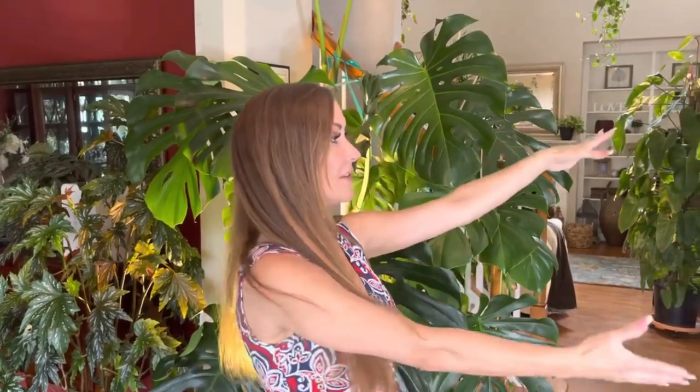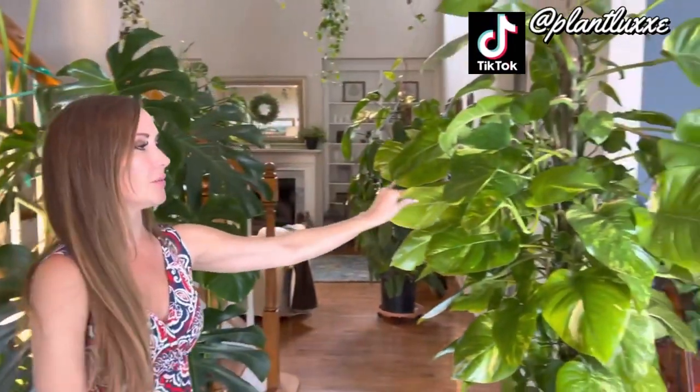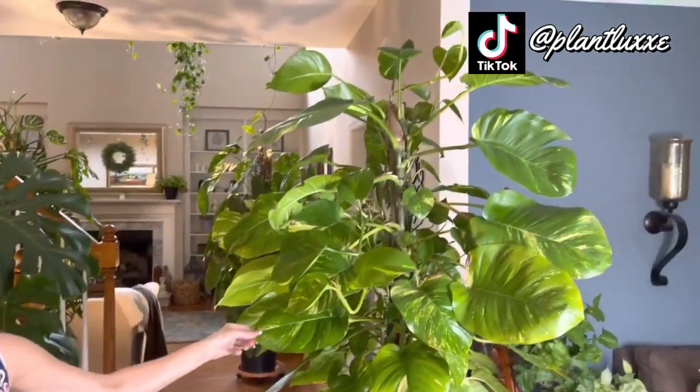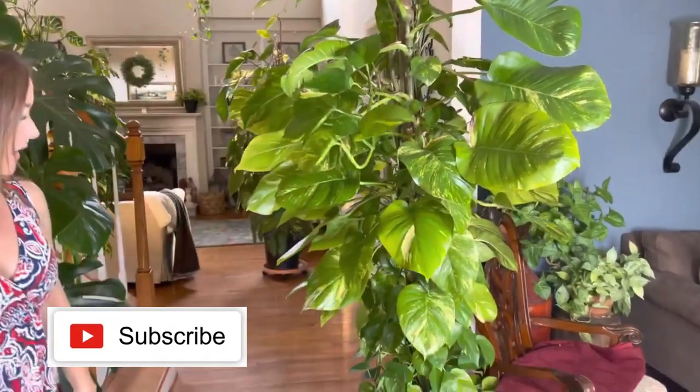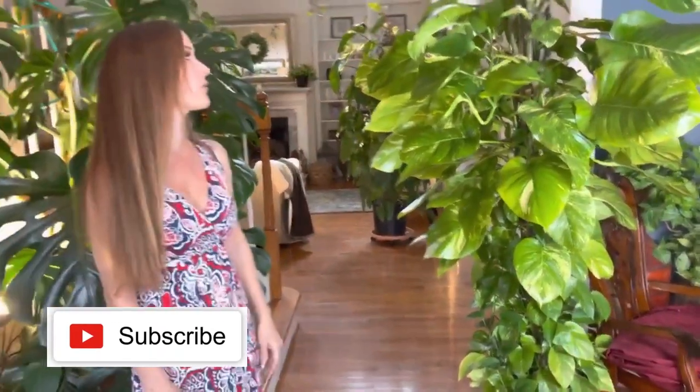Hey guys, welcome back! I'm Krista from Plant Lux. Today we're going to do a potting of this giant golden pothos — it's a Hawaiian or Halo Gold pothos. We're going to pop this guy up today and check out the roots and the overall health of the plant. I'll show you what soil I'm going to use and how I'm going to do it.